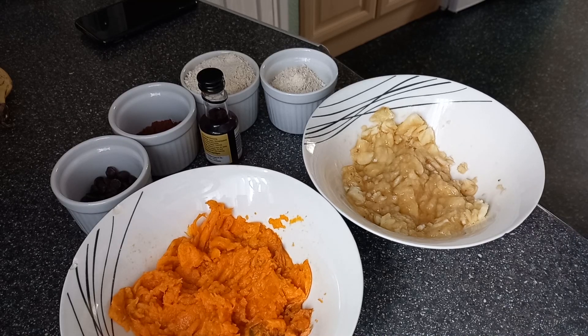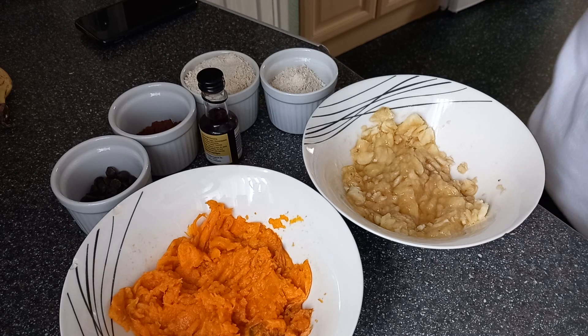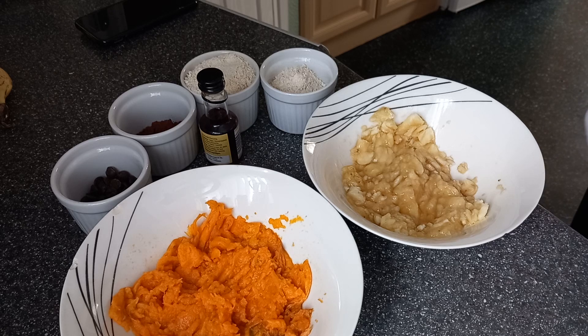Today I'm going to be showing you how I make my sweet potato and banana brownies. These are delicious and to die for, and you can adapt it however you want. You can put melted chocolate in if you wanted to as well — I haven't done that yet, but I will be doing that.